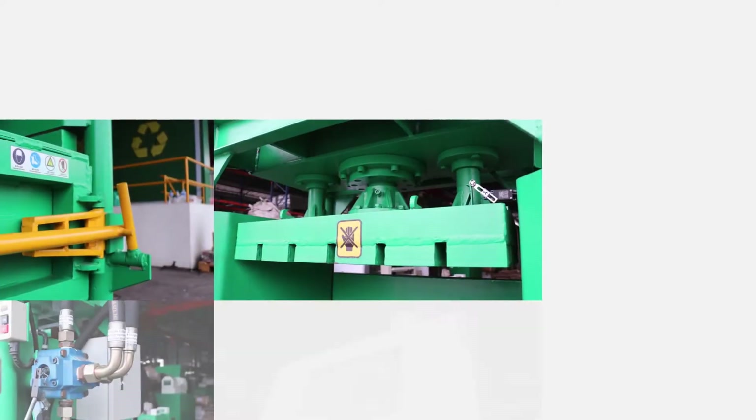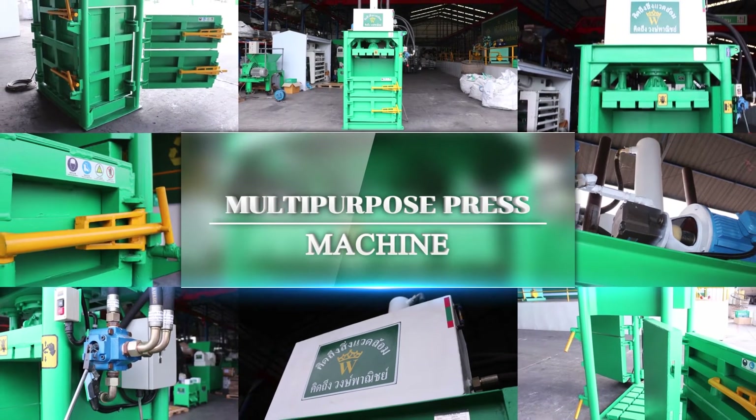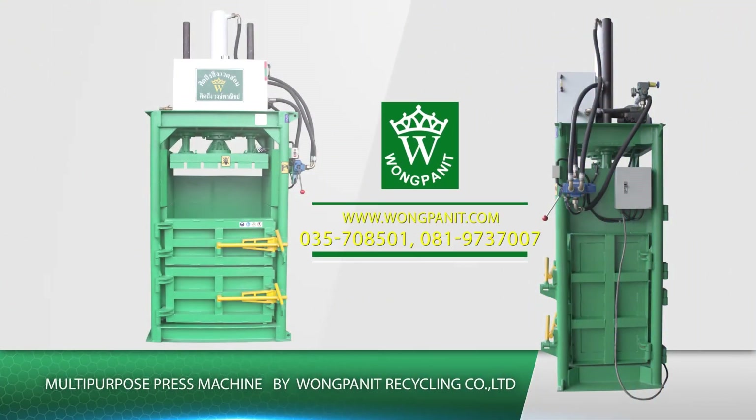Our multi-purpose baling machines are widely used in private and government offices, hospitals, universities, municipalities, and the garment industry.